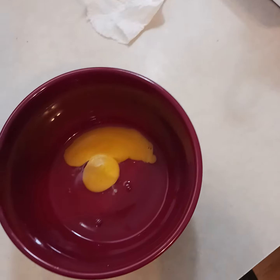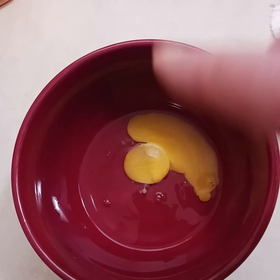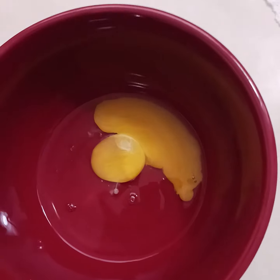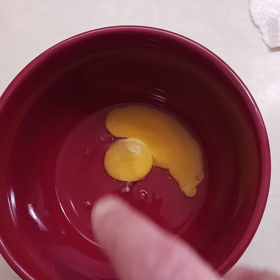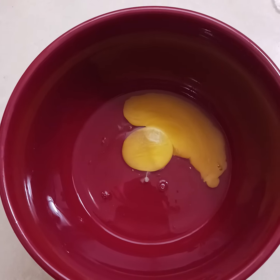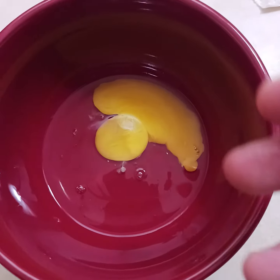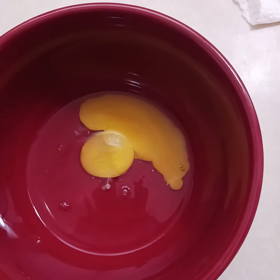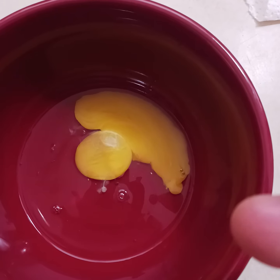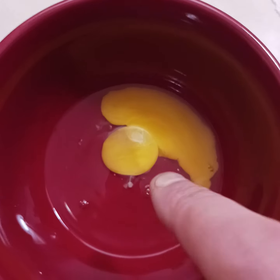Usually I like to put my eggs in a bowl, then mix them, and then add them to my recipe. Because if I have shells I can get them out. If you're doing pancakes and you put your milk in, your oil in, and then your egg in, you're going to have a hard time getting that shell out. Always do your eggs separate and then get your shells out.